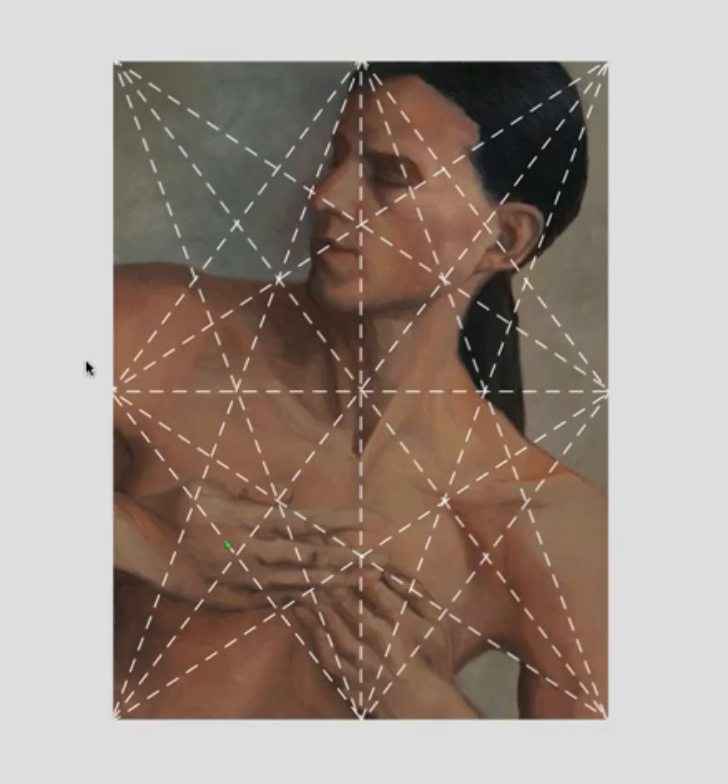I've drawn out the harmonic armature and what I want to do is just show a few divisions here. I can drop a vertical here. Remember, wherever two or more lines intersect, you can drop a vertical and horizontal. It frames in the profile of the face. I can then draw a horizontal line here where this vertical meets that diagonal line — it frames in the chin.